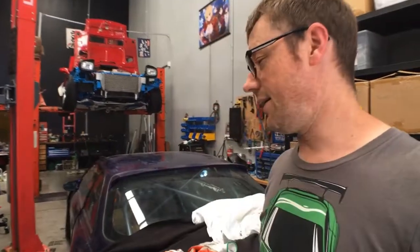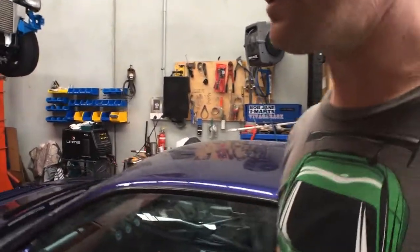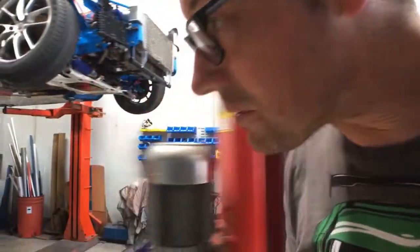Hello beautiful people, welcome back to the Olive Drift channel, happy new year! Hopefully this year's a bit better. I've been doing some things over the holidays, Christmas break on the RX7.